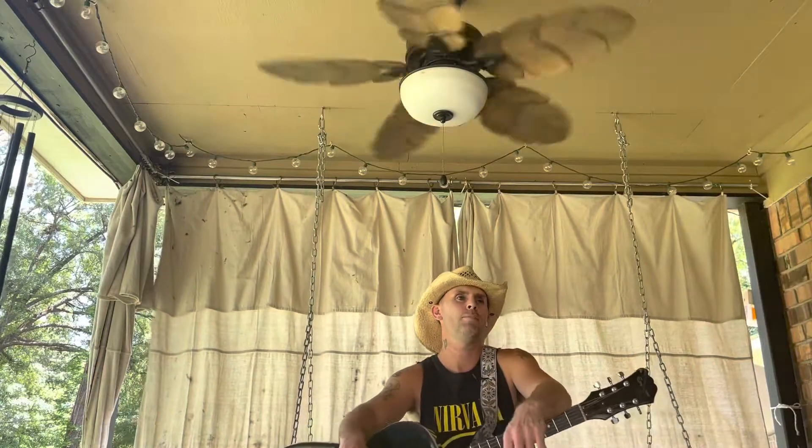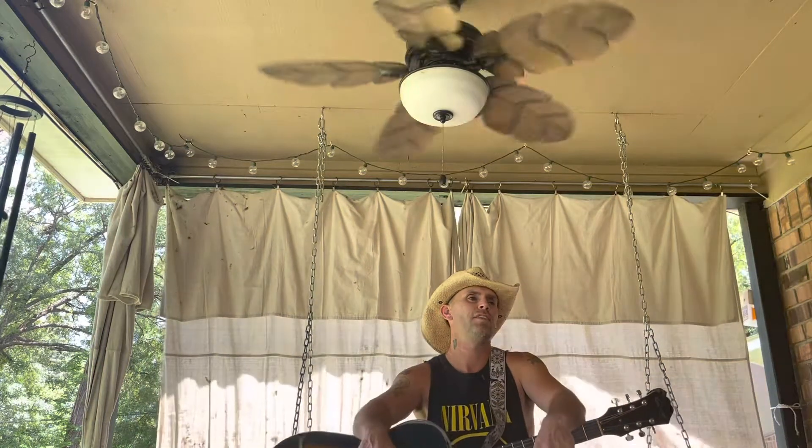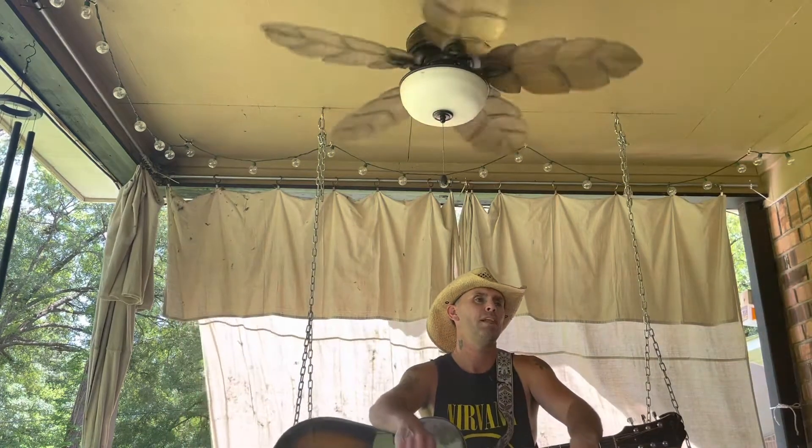What's good y'all, today I'm going to do 'Holy Water' by Jason Aldean. It's in standard tuning. If you're new to my channel, hit that subscribe button for me and like the video.